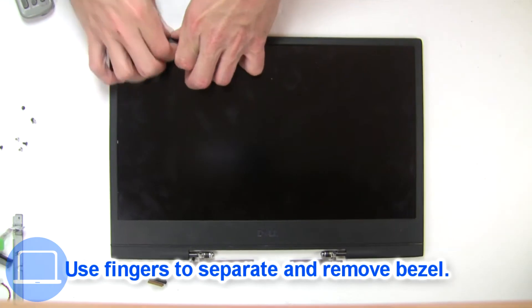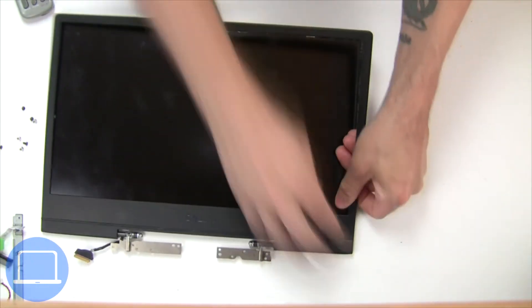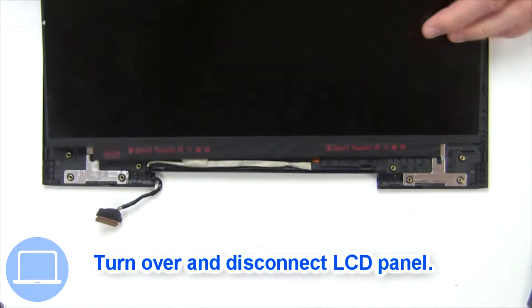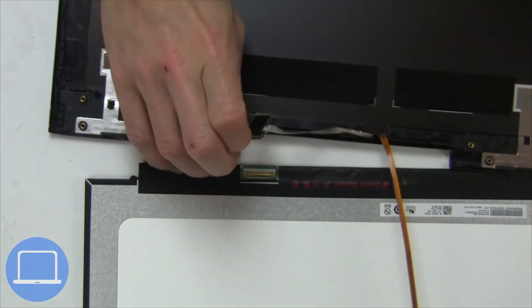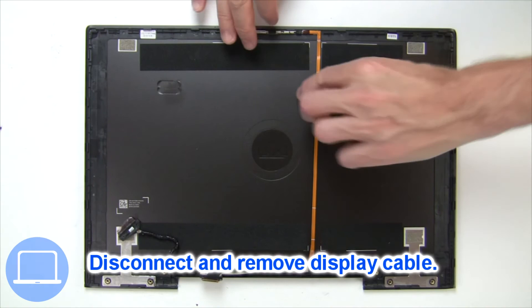Now use your fingers to separate and remove the bezel. Turn over the screen. Then disconnect and remove the screen, and disconnect the display cable.